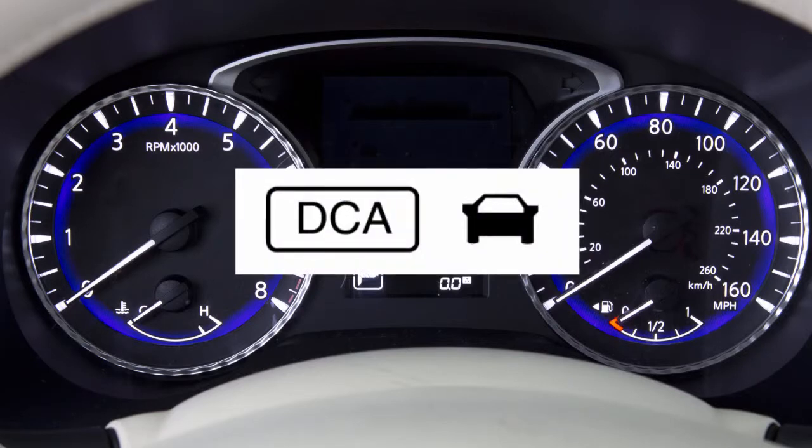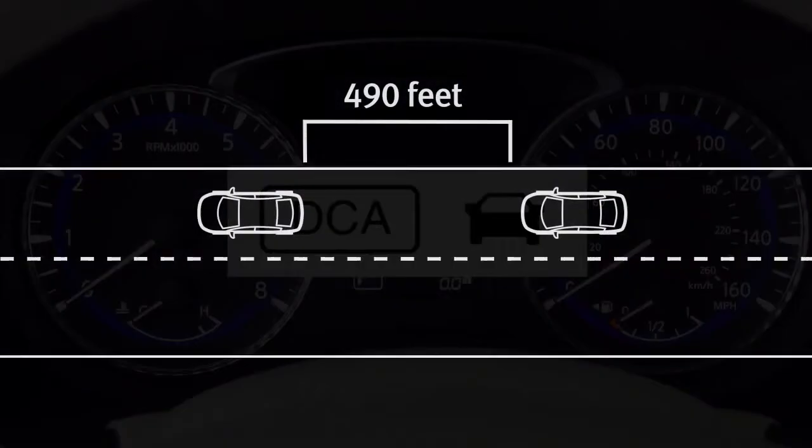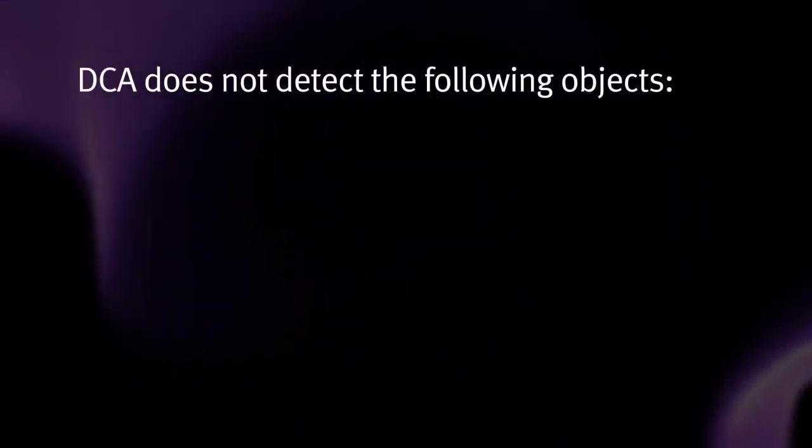This indicator that looks like a car is called the vehicle ahead detection indicator. It illuminates whenever it senses that there is a vehicle in front of your car. The detection range of the sensor is approximately 490 feet in front of you, but it does not detect the following objects.